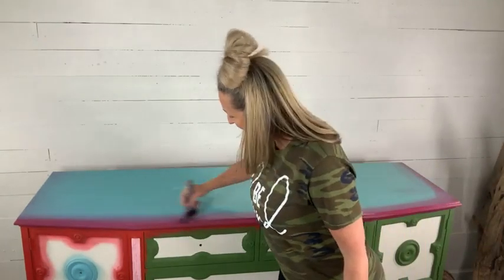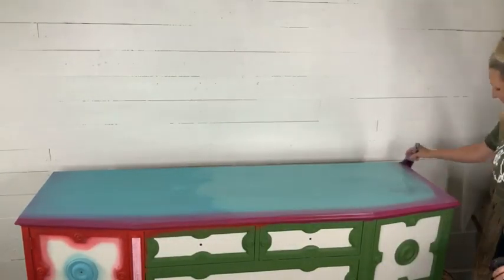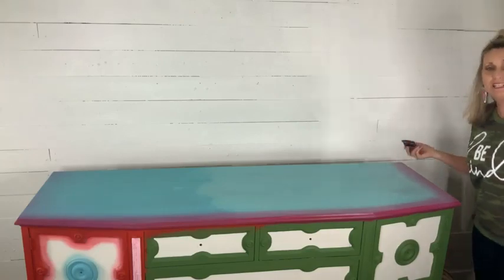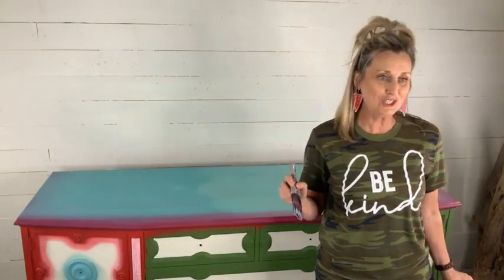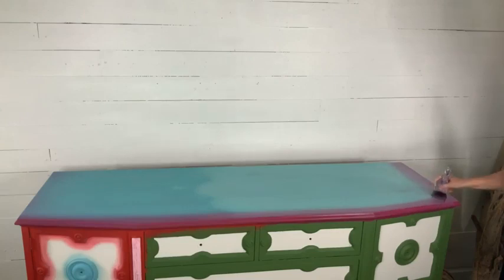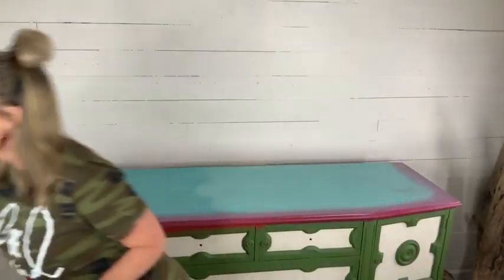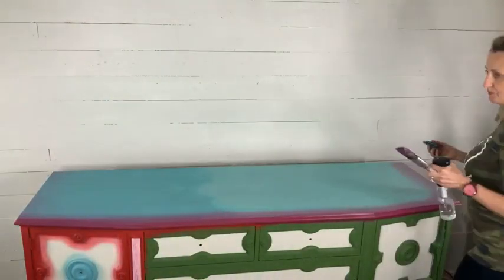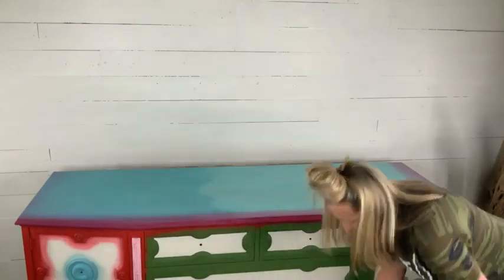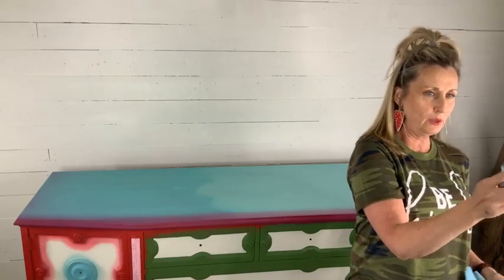Now I'm going to take my Plum Crazy brush, rewet it a little bit, and go right along the front here again. I'm going to start bringing it over the edge — bringing the blue into the Plum Crazy and the Plum Crazy into the blue. I can see my brush that had blue paint in it also has a little bit of Plum Crazy in it, so I'm just going to wipe that off and spray this down a little bit more.